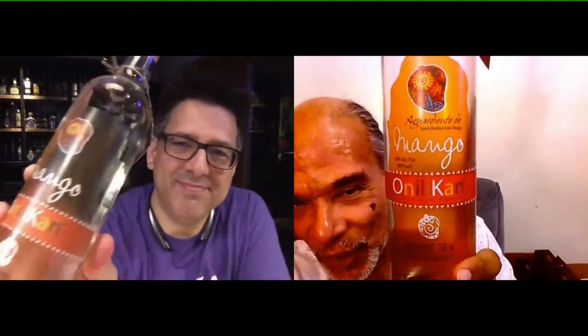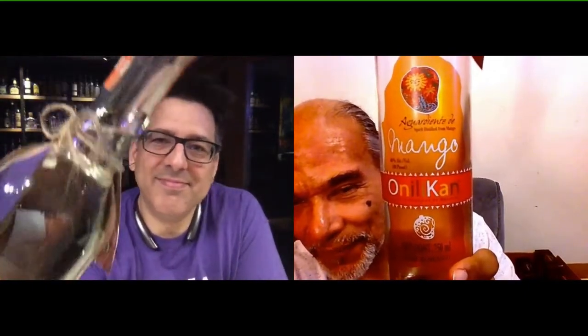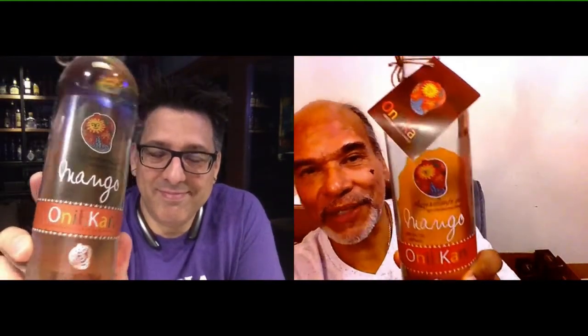We have been falling all over ourselves this evening with Onilican. We've gone the range from Mexican gin, which is an agave-spirit-based product — and we could taste and smell the agave, which was really unusual for us — then we graduated to the blue agave aguardiente, which had lots of different layers. Now we're going to try the aguardiente de mango.